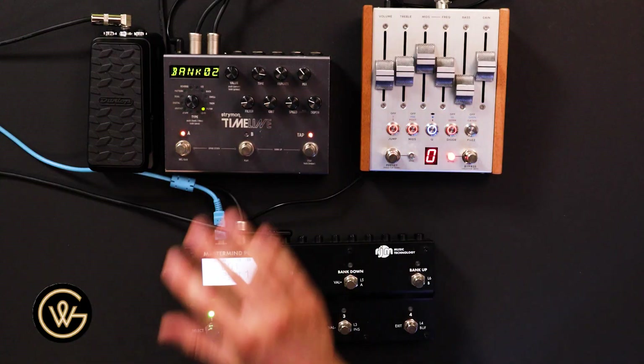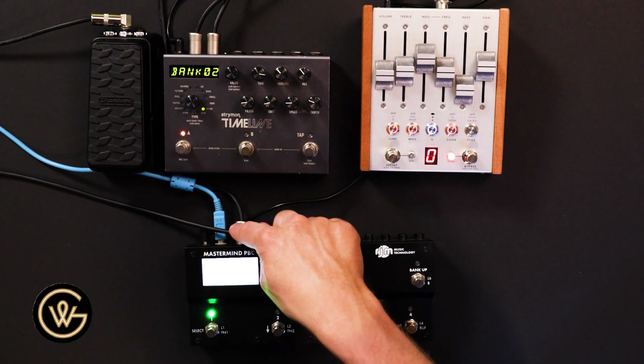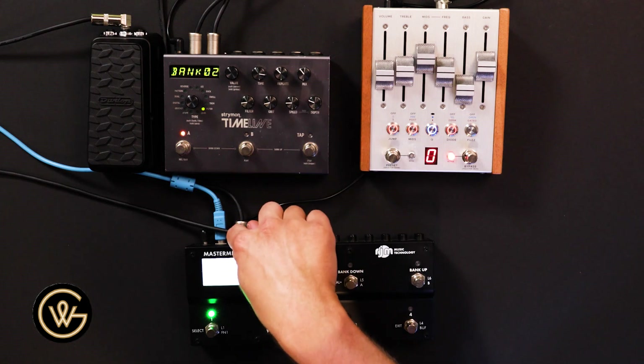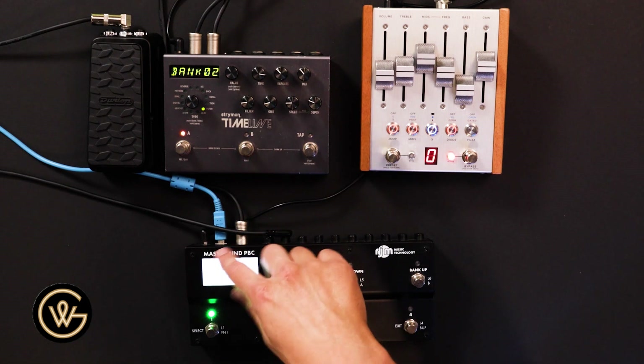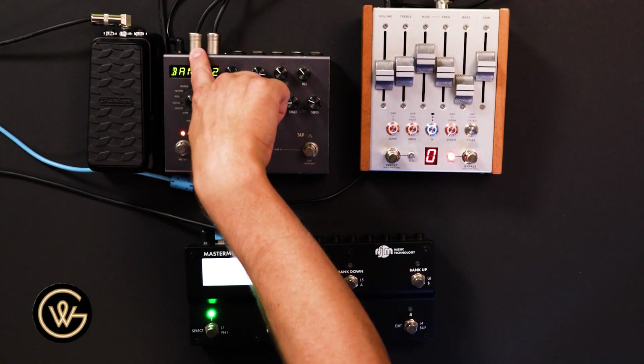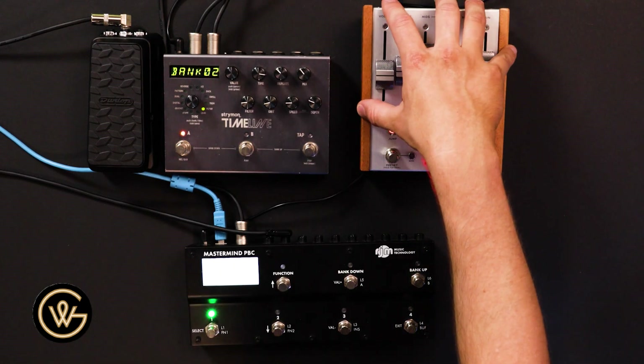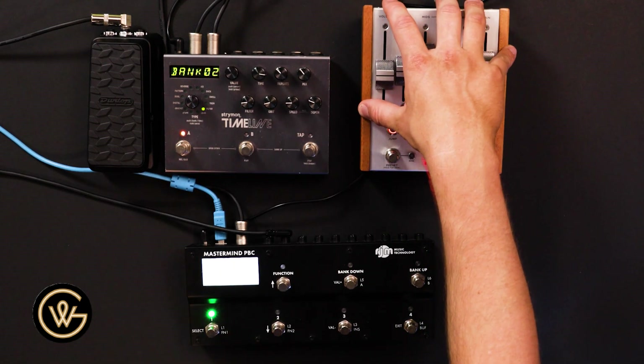Next thing you're going to do is hook up MIDI. The order doesn't really matter — we just change the order to make it easier later on down the track. So today we're going from the output of the PBC over a standard MIDI cable, a 5-pin DIN cable, into the MIDI in on the Timeline, then MIDI out of the Timeline to MIDI in on the Chase Bliss MK2.